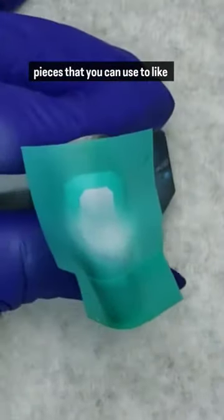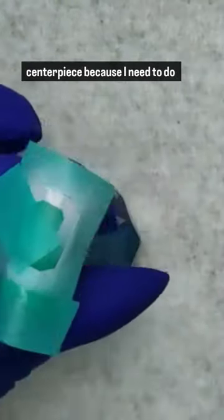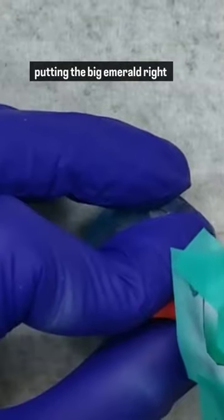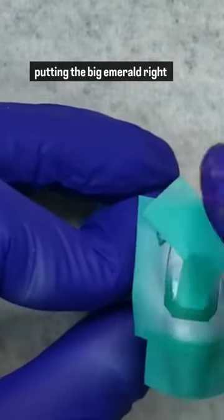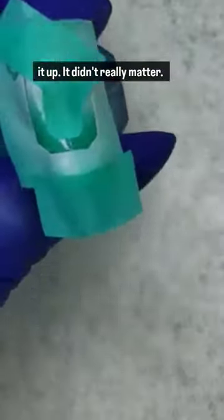little extra salvage pieces that you can use to mask off areas you don't want to get paint. Then I mask off that center piece because I need to do the faceted areas. I ended up putting the big emerald stencil right back around the whole design — it was easy to match up and it didn't really matter.